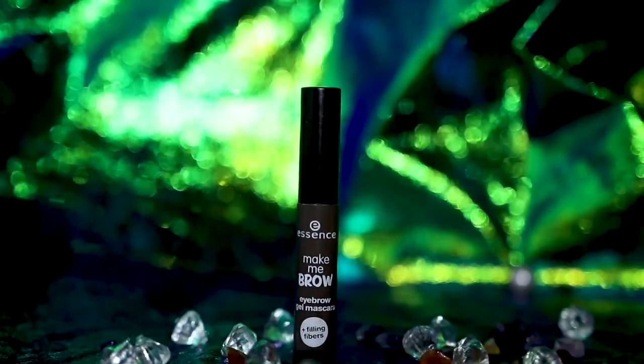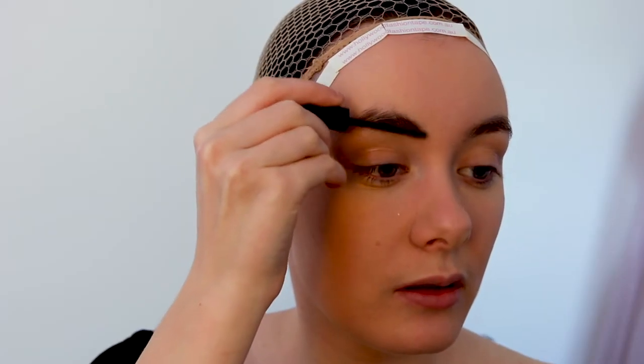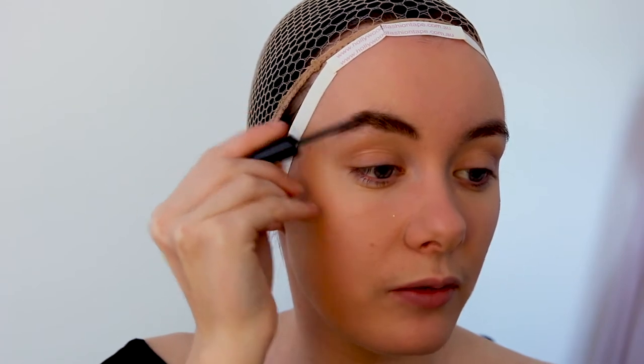Grimes has beautiful eyebrows — they're quite dark for her face but also very feathery and light. I'm going in with my Essence Make Me Brow and just fluffing up my natural brows, because I also have quite thick dark eyebrows.